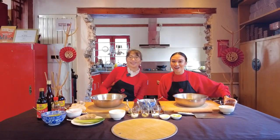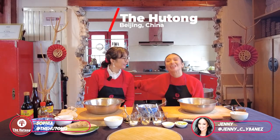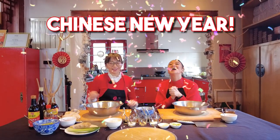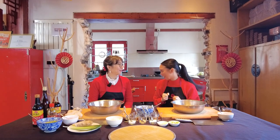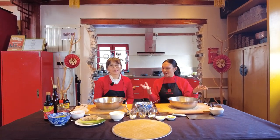Hello everybody and welcome back. Thank you so much for watching. It's Jenny here and I'm joined by my beautiful friend once again. We're back here at the Hutong for Chinese New Year. So excited because this time we're about to do some cooking for a very special occasion. It's Chinese New Year here in Beijing.